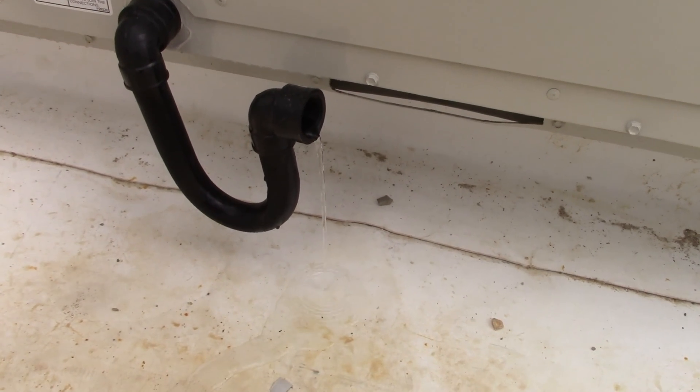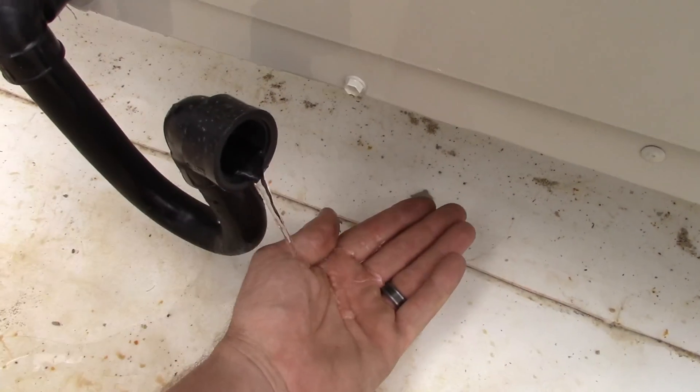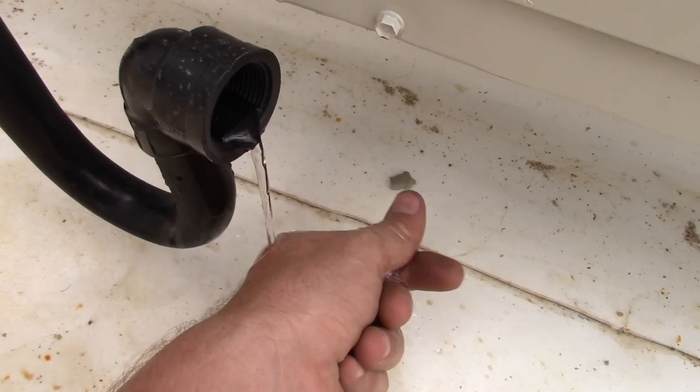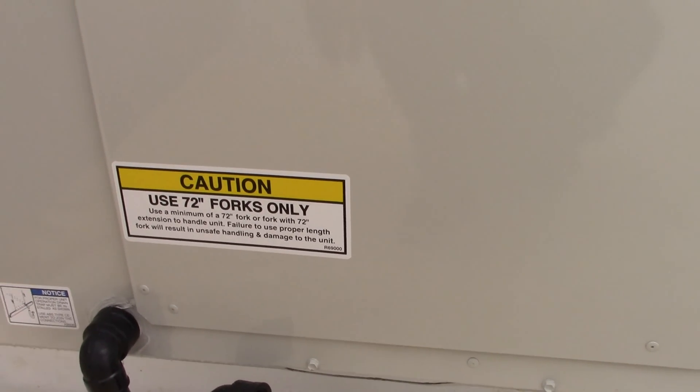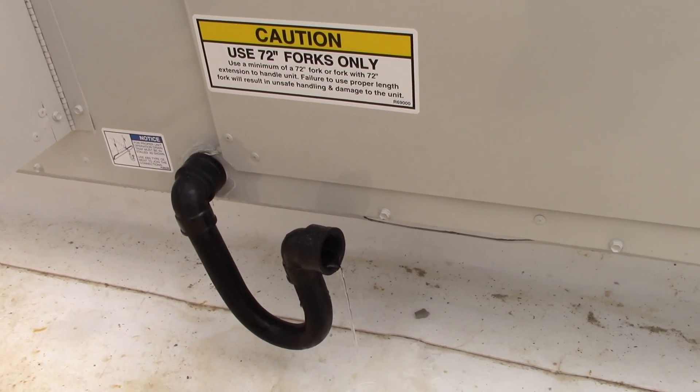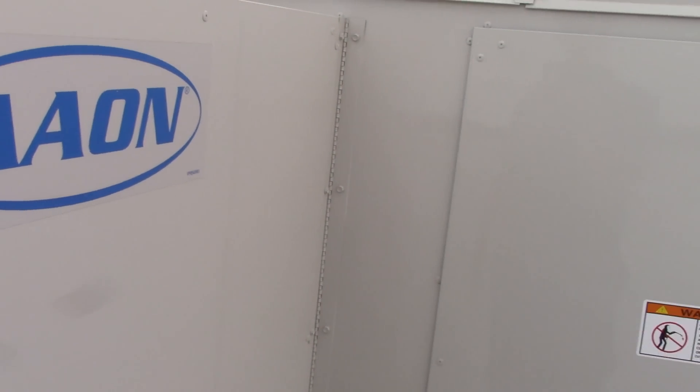We're right now in some test modes. If I go ahead and open this door, you can see how much water is pouring out of this air conditioner — look at that, it's just pouring out. This unit actually has a reheat coil that I haven't shown you yet, but you'll see it next.